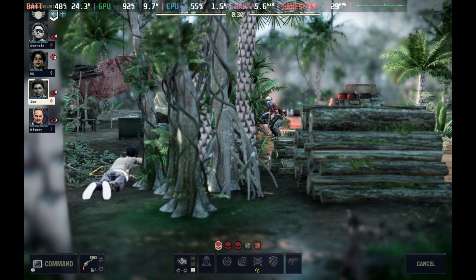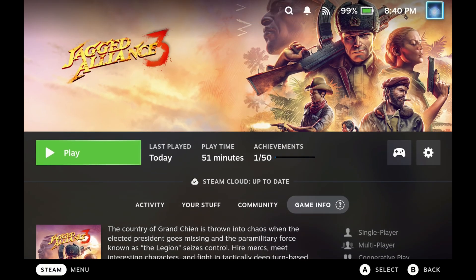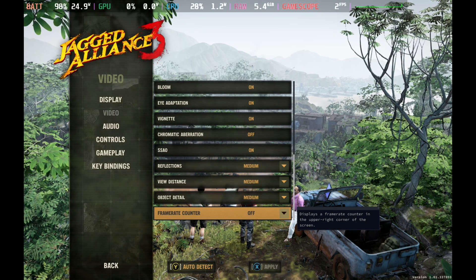However, we did switch over to Proton Experimental for some of our testing as it does not have a compatibility status yet, but I'm expecting this will be marked as verified in the coming weeks.